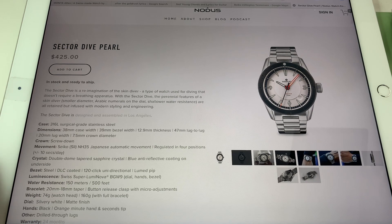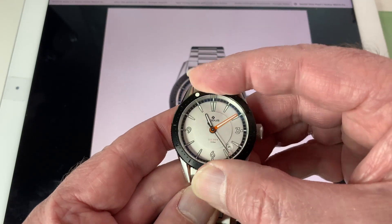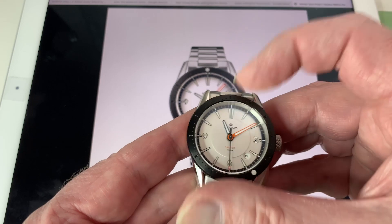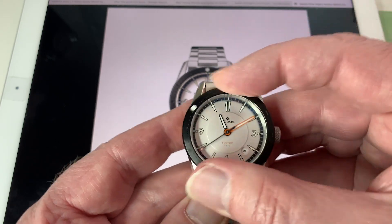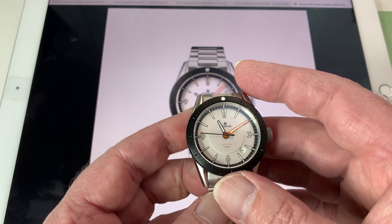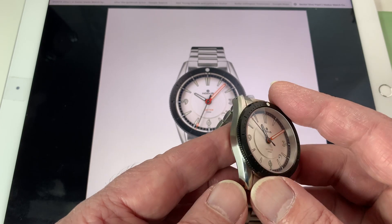There are one or two things that I'm not that thrilled with, and I'll go through those in a minute. One of the amazing things about this watch is the 120-click bezel. It has the best bezel action outside of a Rolex Submariner that I've ever seen. It's marvelous — so smooth and easy to use. The way it feels is just a joy to use.